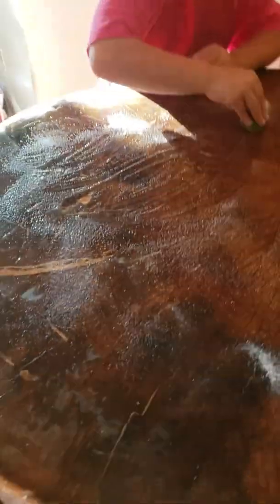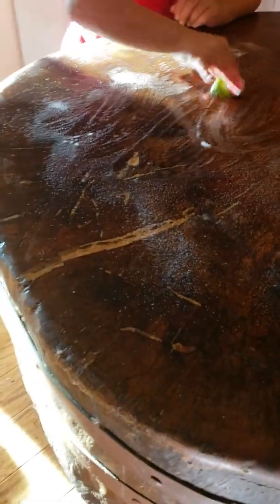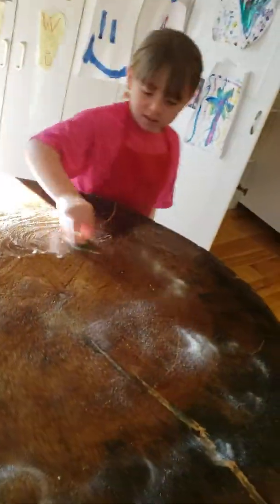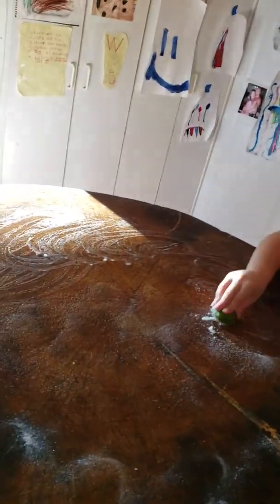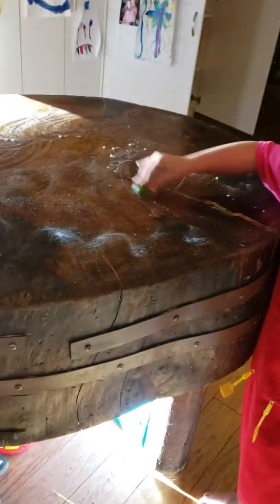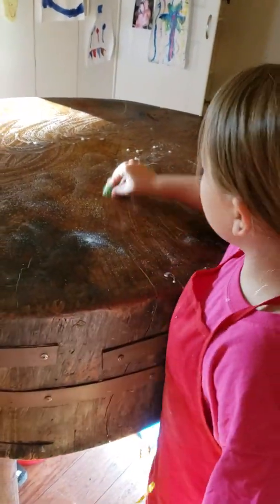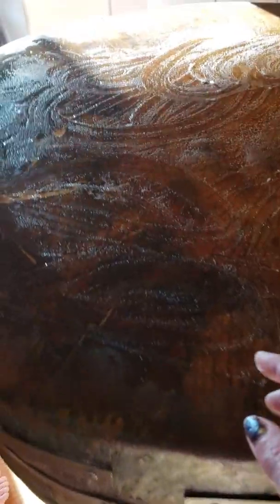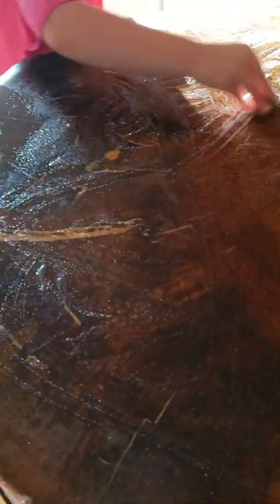We're going to let it just sit like that for a while. Go around the whole table — good job! Scrub it like you're washing dishes. If little kids haven't done dishes before, just scrub it like this. Good job! It's also getting into all the little tiny cracks.